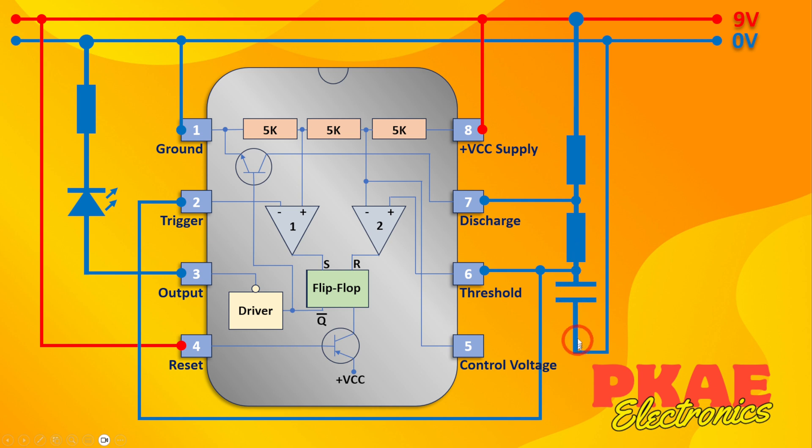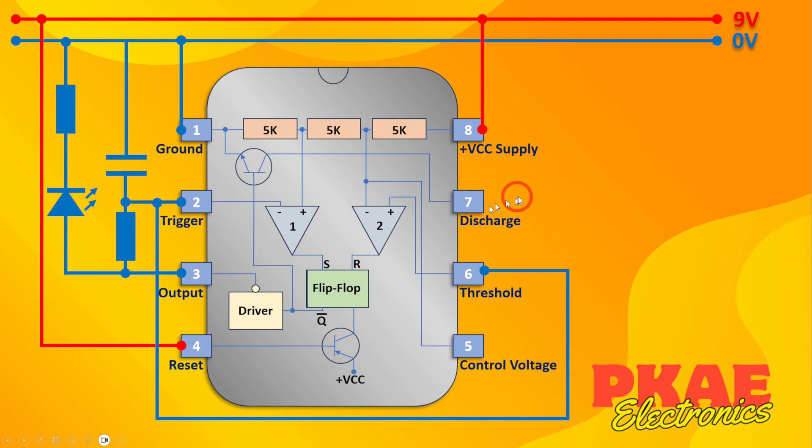In this standard circuit the capacitor charges from your supply rail through these two resistors, and when it discharges it discharges through one resistor and through the discharge pin. This much simpler arrangement doesn't use the discharge pin — it actually uses the output, because remember the output can both drive and sink current. So it charges the capacitor through the output through this resistor, and when the output goes low it discharges through the output as well. It might seem a bit odd but it works perfectly fine.